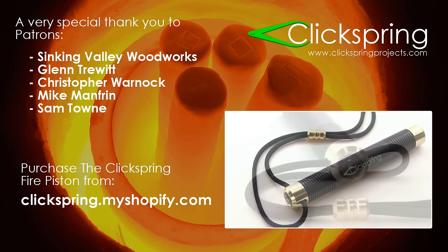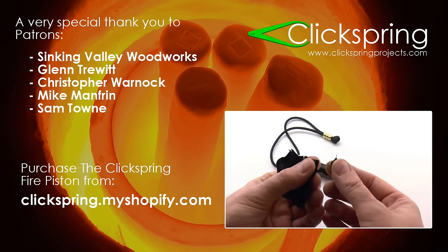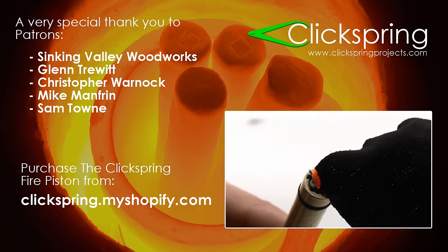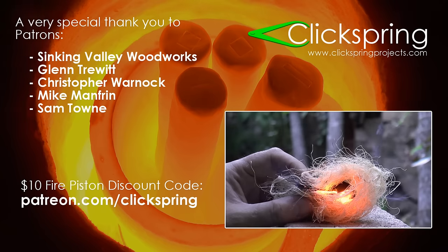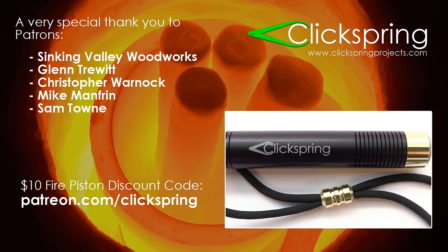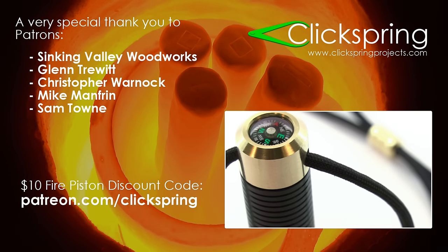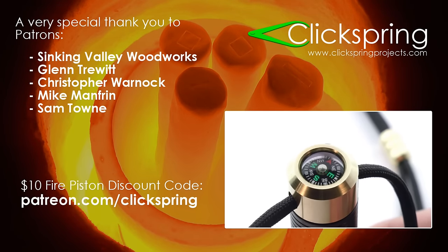Now for those of you who have requested it, you'll be pleased to know that the Clickspring fire piston is now available for purchase. It has the same features from the prototype but with the more presentable finish you'd expect for a commercial product. I've recorded a dedicated video to coincide with its release, where I go into more detail on how it works and how to use it, so be sure to check that out. And if you'd like to get an immediate $10 discount on your purchase and at the same time support the channel, then consider becoming a Clickspring patron — you'll get access to the patron series of videos, free plans for patron series projects, and $10 off the Clickspring fire piston for a limited time. Visit patreon.com/clickspring to find out more. Thanks again for watching, I'll catch you on the next video.